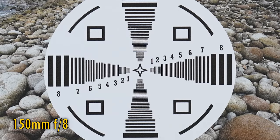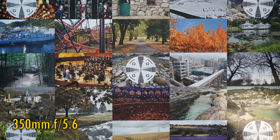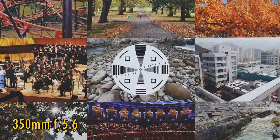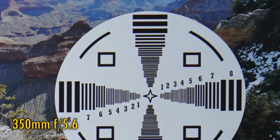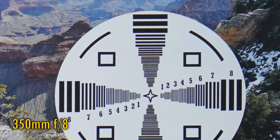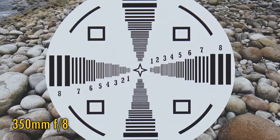The lens stays this sharp down to about f16, where the effects of diffraction are softening the image a little. Zooming in about halfway to 350mm, at f5.6 the middle of the image isn't quite razor sharp, but it is pretty good, and contrast is just good. The corners look a little softer here, but not too bad. Stop down to f8, and they sharpen up nicely, with image quality back in the middle becoming excellent again.